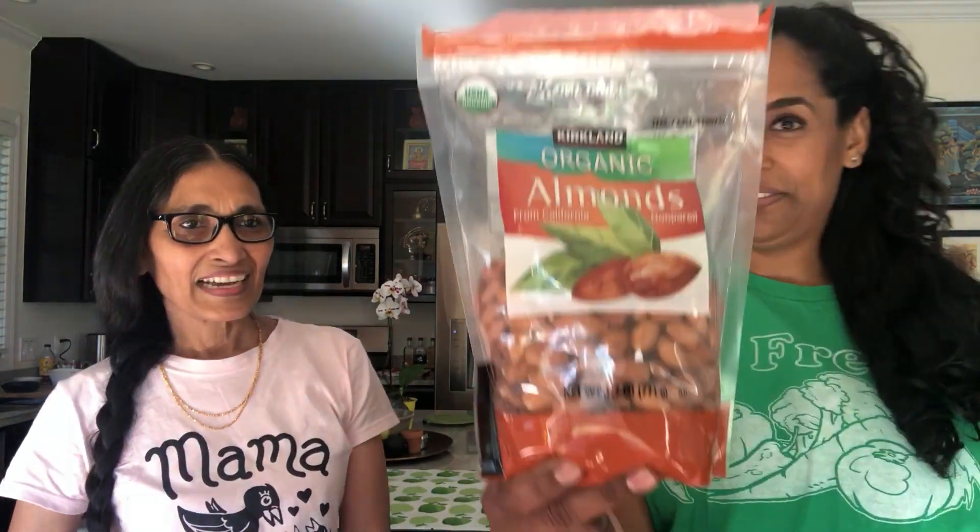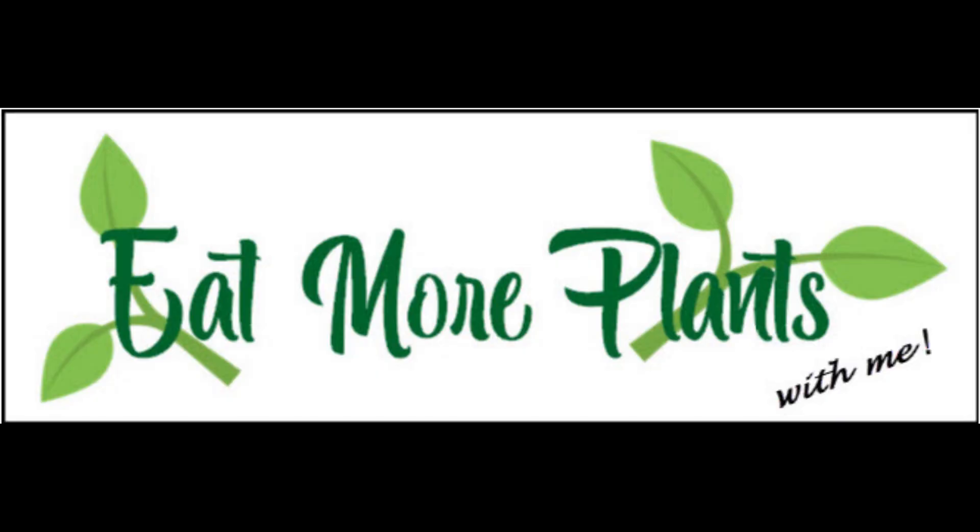We're making a fresh homemade almond milk, and it's really easy because there's just three ingredients — at least the way we're making it today. Starting with almonds, and the optional ingredient that we're using: dates.